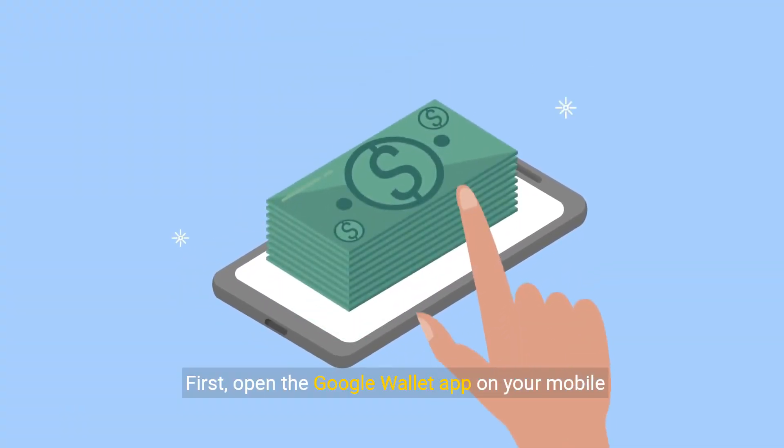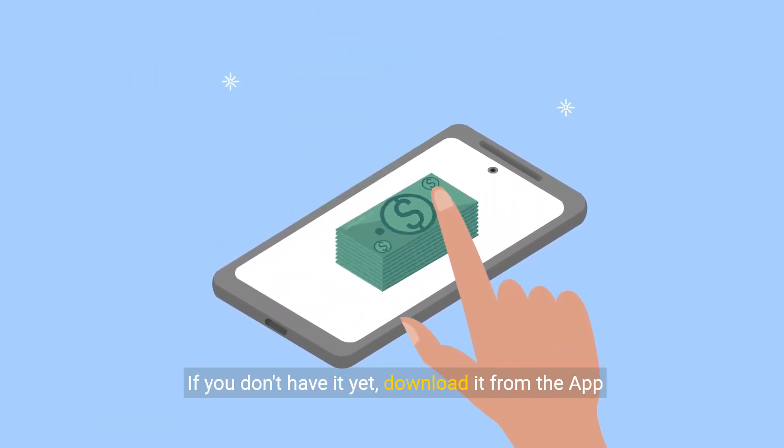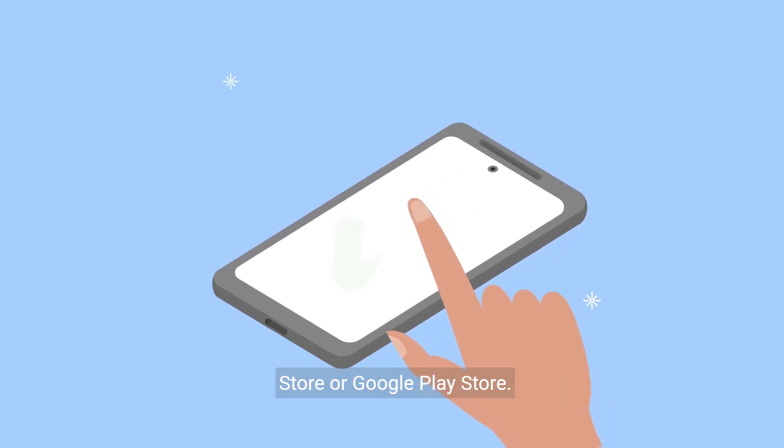First, open the Google Wallet app on your mobile device. If you don't have it yet, download it from the App Store or Google Play Store.